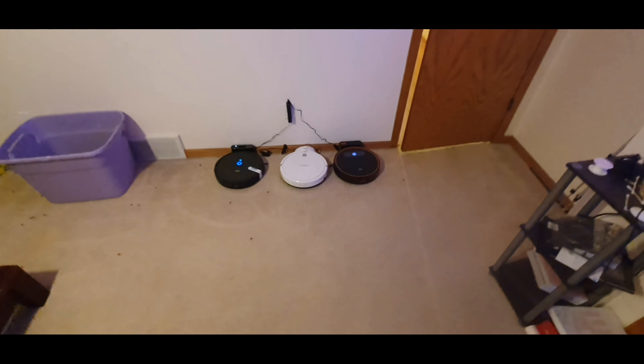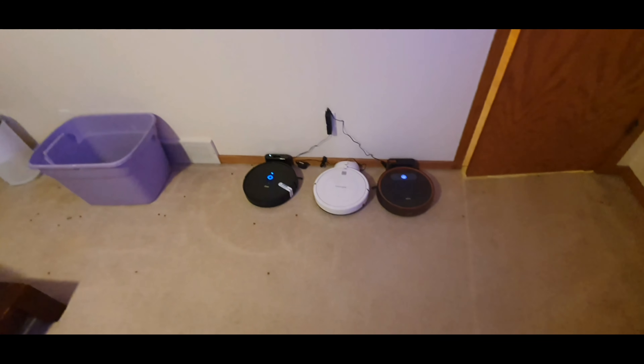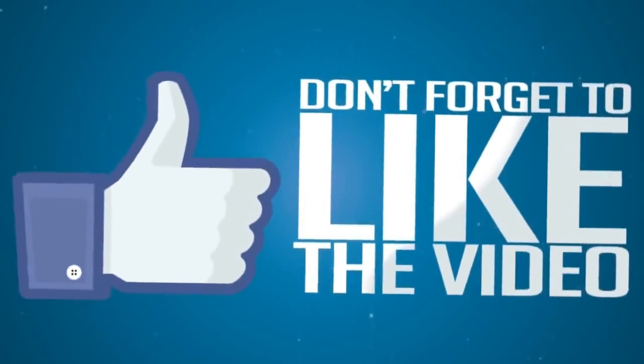For the main floor it did pretty decent, and remember I just kept this on its basic setting right out of the box. Over here it was a little different story — it left a lot along the edge. Let me know what you guys think. That was my stress test of the Font Home robot vacuum. I will be doing a hard floor test as well in just a few weeks. Thanks for watching — we'll see you next time.